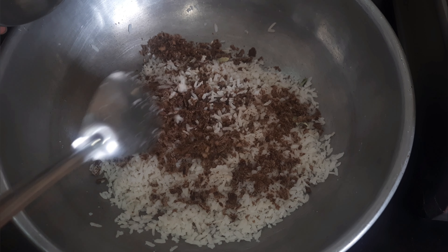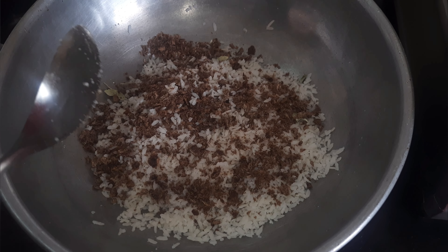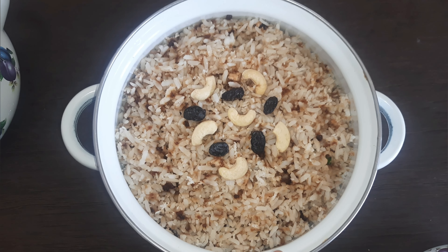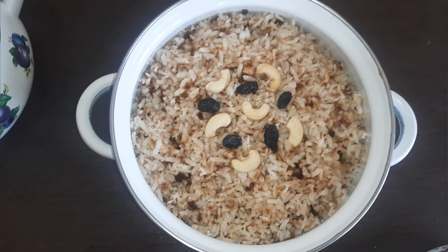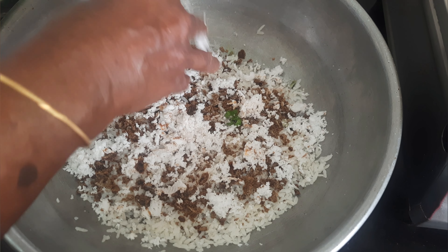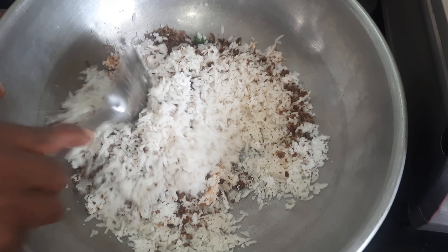It is very healthy and easy. You can eat this recipe. You can cook it in the pan. I will taste it very well.